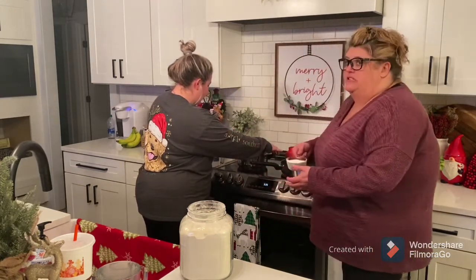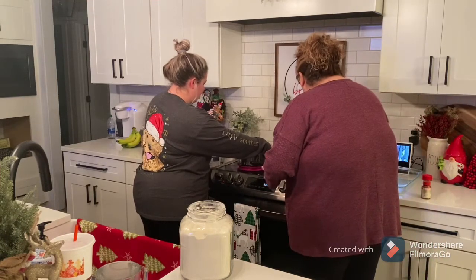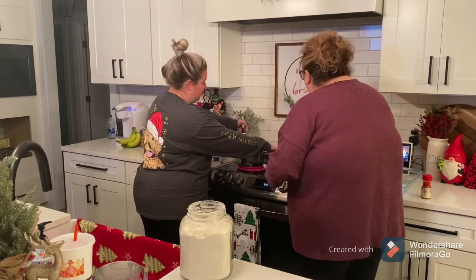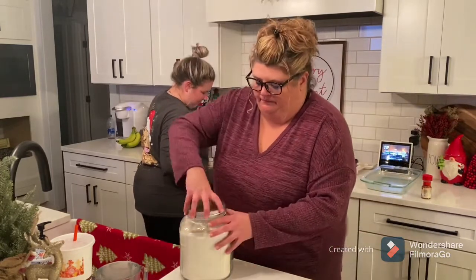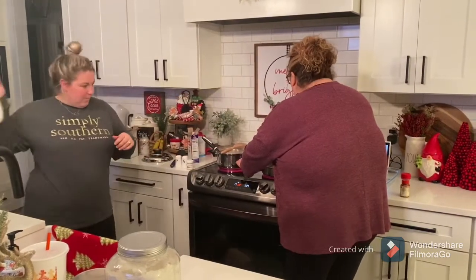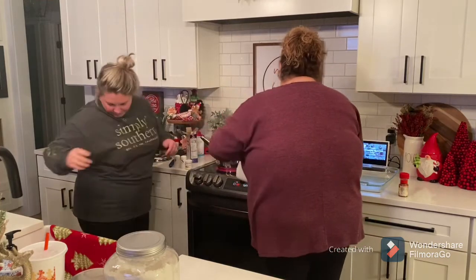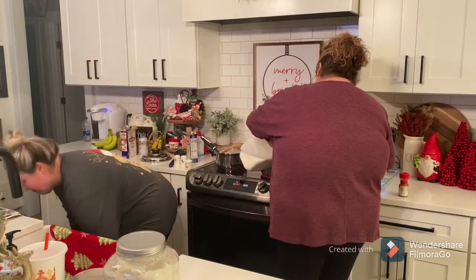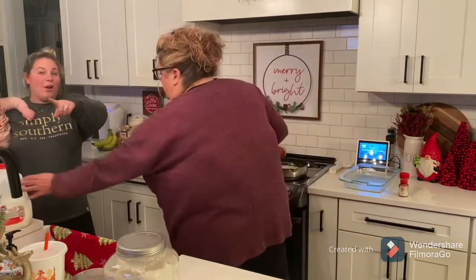The butter is almost done — we're going to add the flour. It's starting to sizzle, and that was roughly about a cup of flour. Do we need to put milk? Yes, milk — and that was probably roughly a cup.